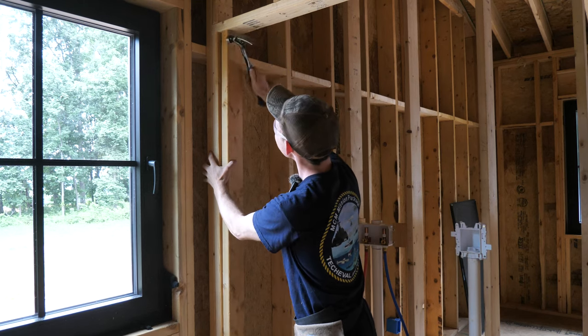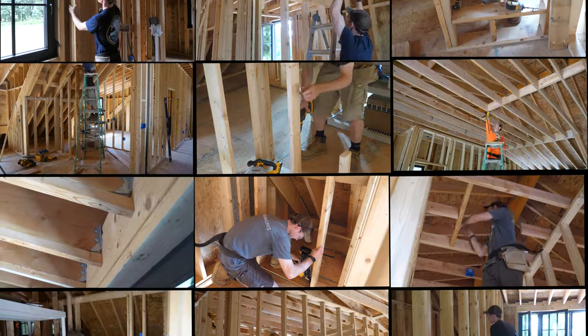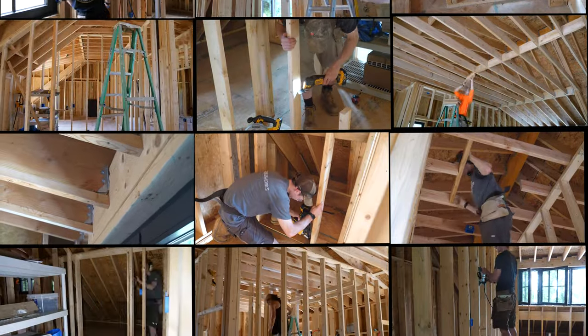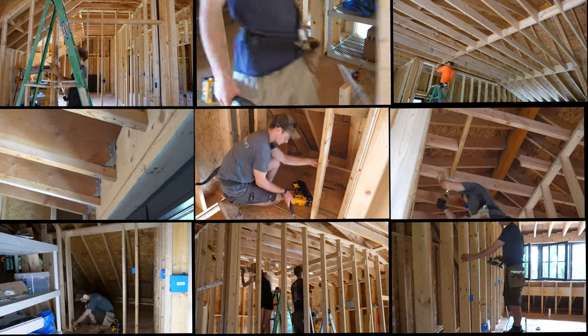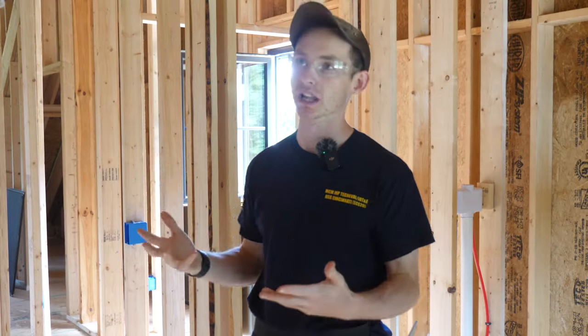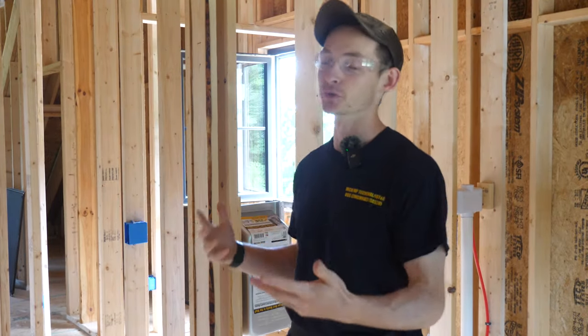In the spirit of the 12 Days of Christmas, this video is the 12 Framing Projects of Christmas — a compilation of various interior framing tasks we need to take care of before finishing electrical rough-in. Some were planned, some not so planned. Today we're working on some new construction renovation, as I like to call it — just a few minor framing things we realized after the fact of framing, and now that we're in our rough-in stage we really have to take care of them before we get any further.